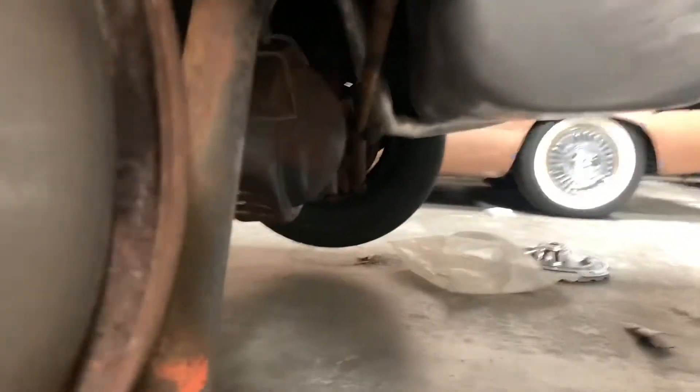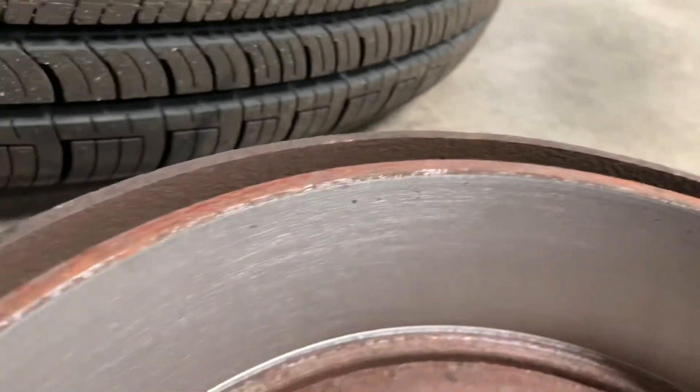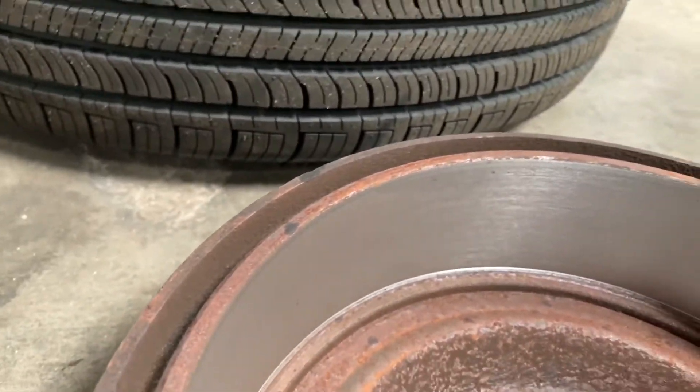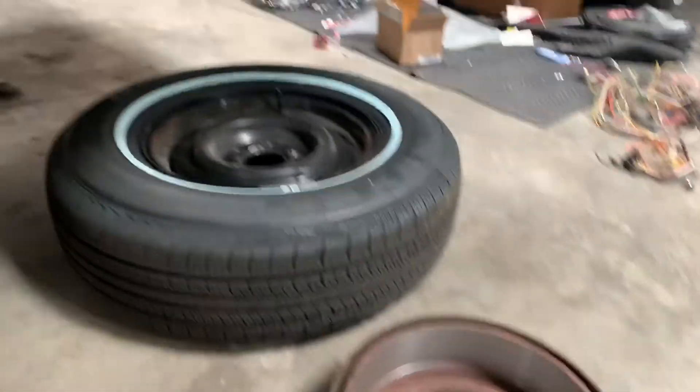Already reassembled the passenger side. Driver side just had them turn a little bit — get the pits out, get them squared up, get them nice, go back together. The wheel on, put this baby back on the ground.